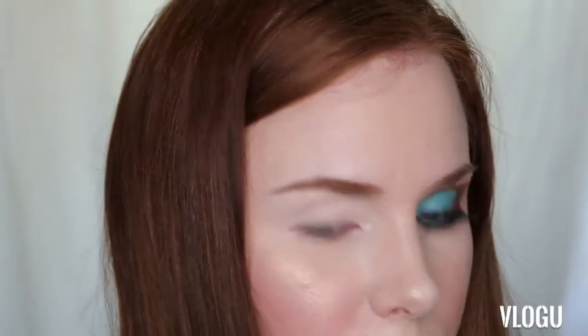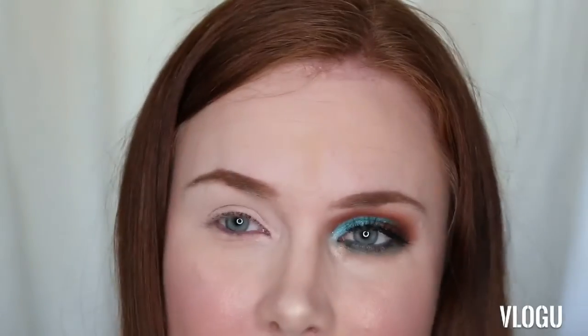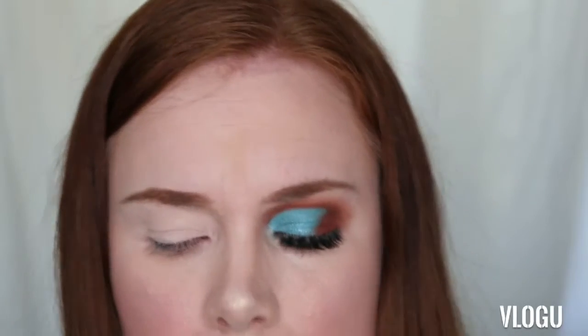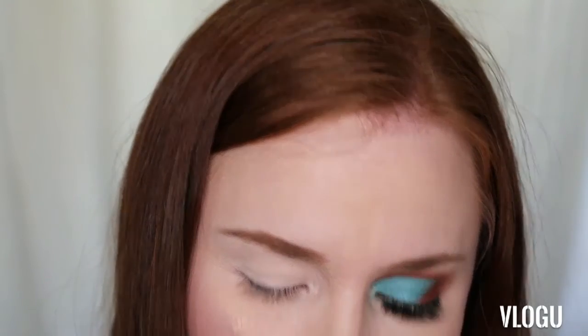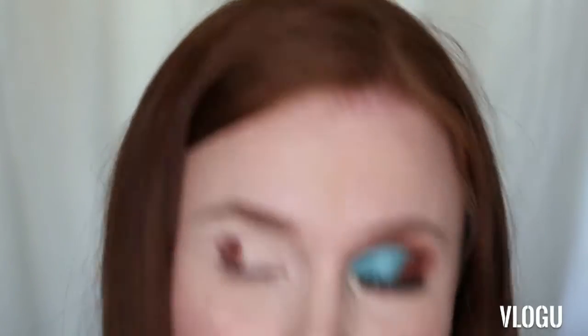Next I'm going to go in with my Huda Beauty Rose Gold Remaster palette. I really love this palette mostly for the nudes — the matte colors are really easy to blend and work with, nice and smooth. The shimmers and glitters can be a little bit harder, you do have to use your fingers more. First of all I'm going to go in with this deep shade called Cocoa — that's going to be the start of my smoky eye.